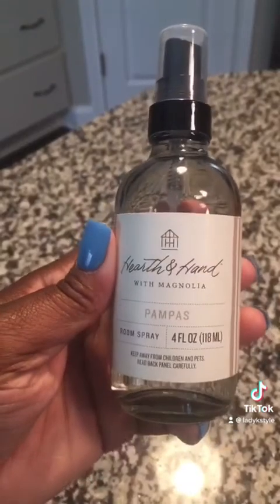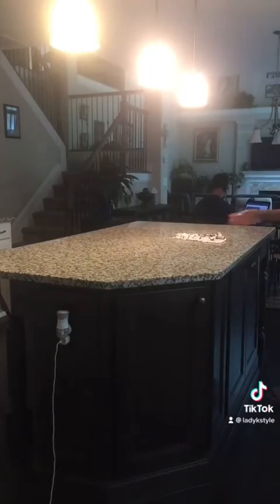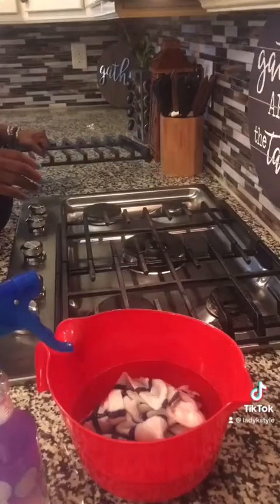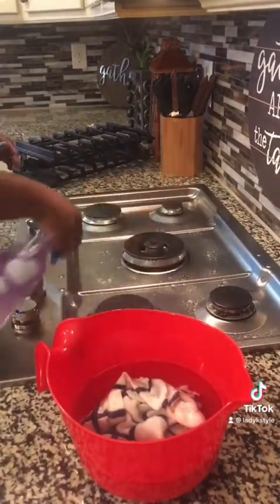This spray right here is amazing — I get it from Target and it's by Joanna and Chip Gaines. It's only $6.99 but it's really, really good and it smells amazing. I like to spray inside of the toilet tissue rolls and the paper towel rolls so every time it moves you get a whiff.